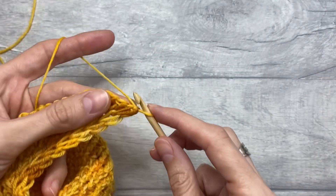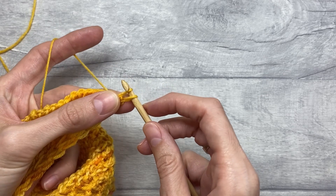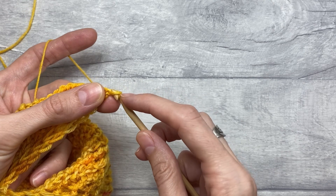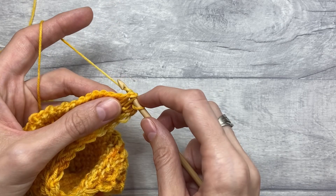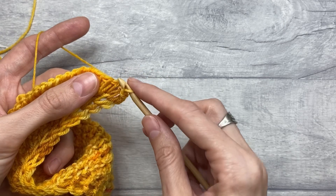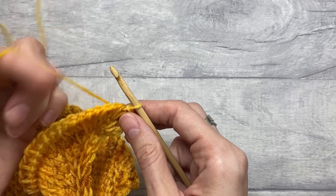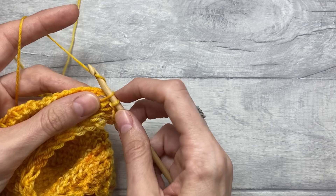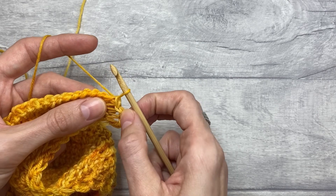So we go from front to back, yarn over, pull up a loop, and you pull through the loop that you just made through the loop that was already on the hook. We will do that two more times — Tunisian knit stitch and pull through the loop on the hook, Tunisian knit stitch and pull through the loop on the hook. Then we will work one Tunisian simple stitch and pull through the loop on the hook. So that's the beginning of our project.